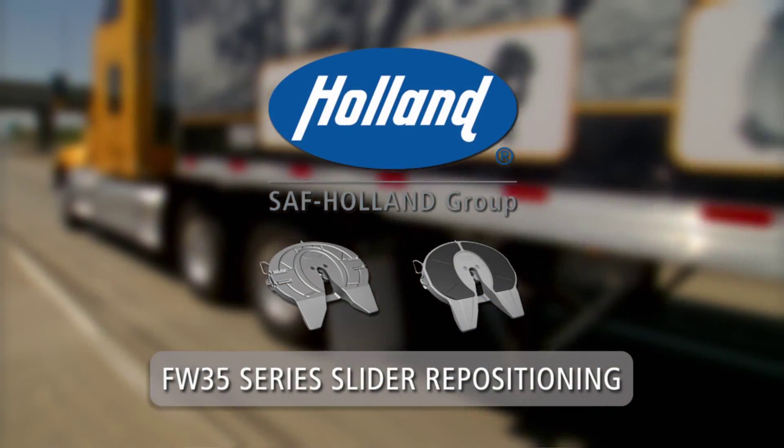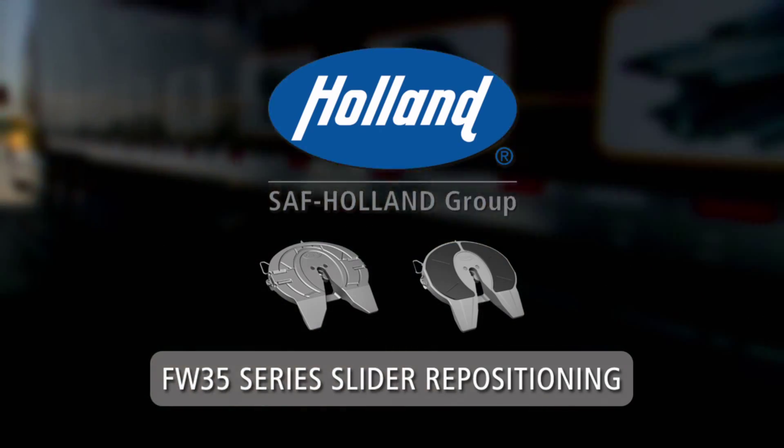For coupling and uncoupling procedures, refer to the Holland Coupling and Uncoupling videos.